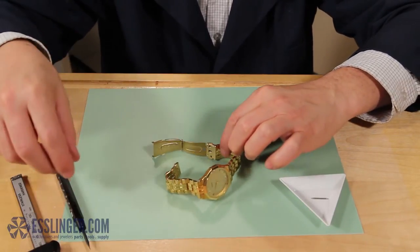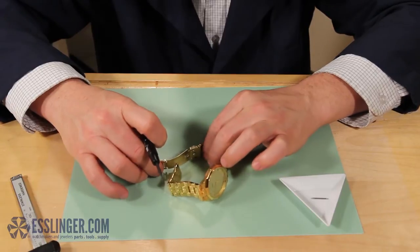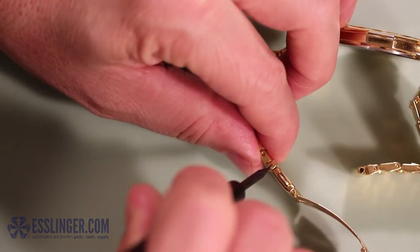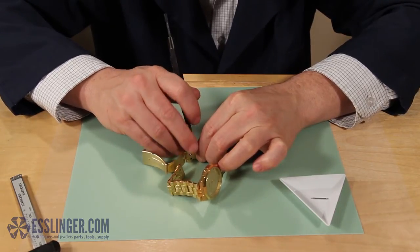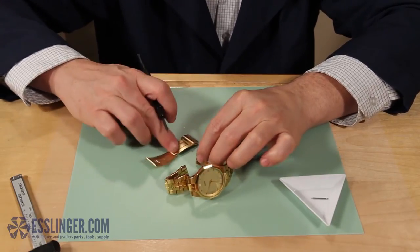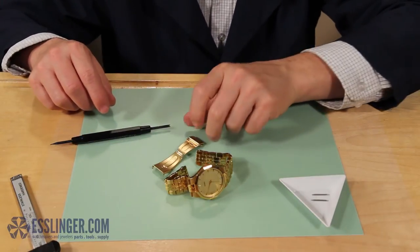Next, reposition the watch band on your work surface so that the cover end of the watch band clasp is in front of you, and you can again access the spring bar hole at the edge of the band. Take your spring bar tool and insert the pointed end into the hole in the watch band clasp. Push down on the spring bar to compress it, then angle your spring bar tool to slide the watch band and compressed spring bar out from under the clasp. Set it in your parts tray.